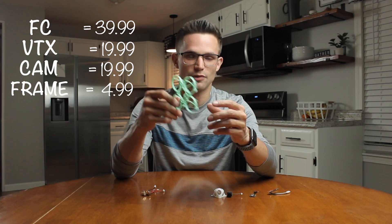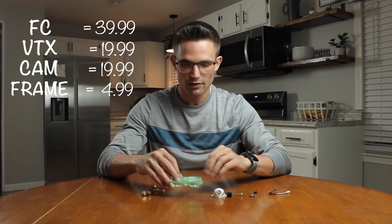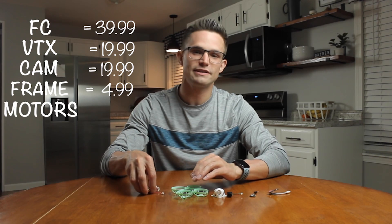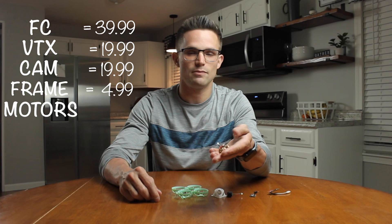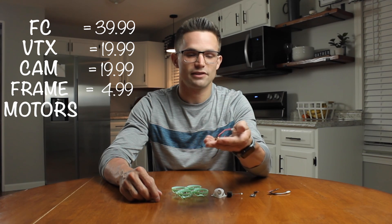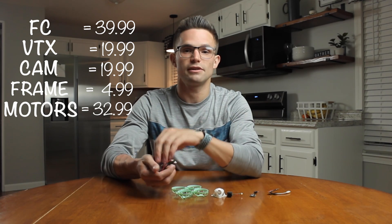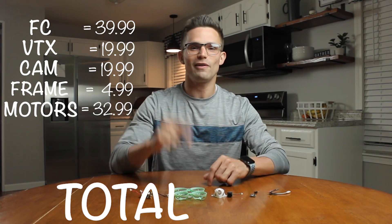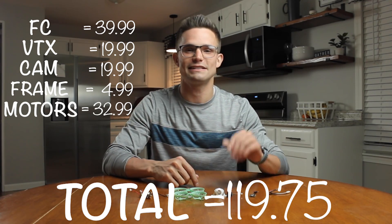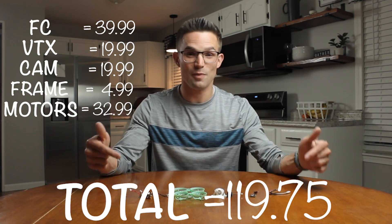These frames are very good — they are easily broken, but I really like them, so we're going to be using that frame for the build. For the motors, we're going to be using the 0802 Newbie Drone 18,000 KV motors, and these come in at $32.99 for four motors. The total for all these parts is $119.75.